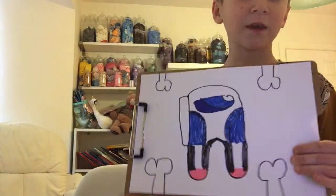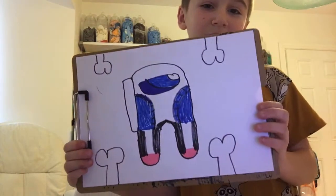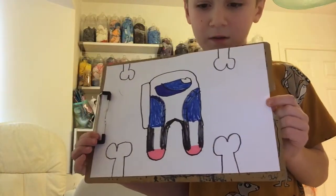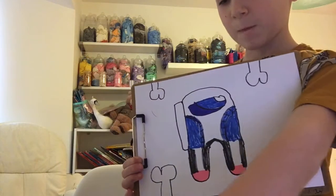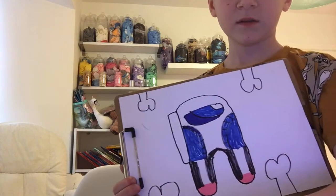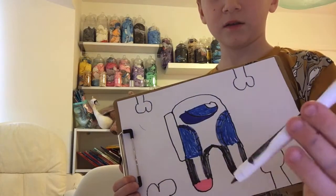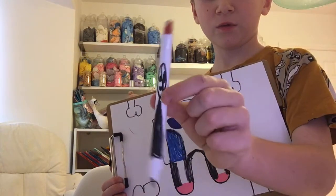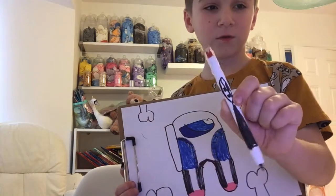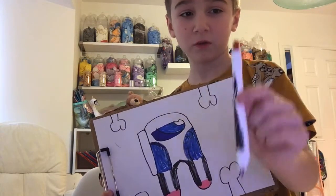If you like this one, subscribe to my channel. And this pencil is actually Gaston. So if you want to know it, make sure to subscribe.